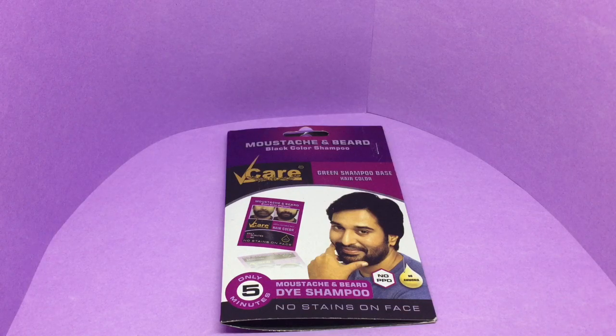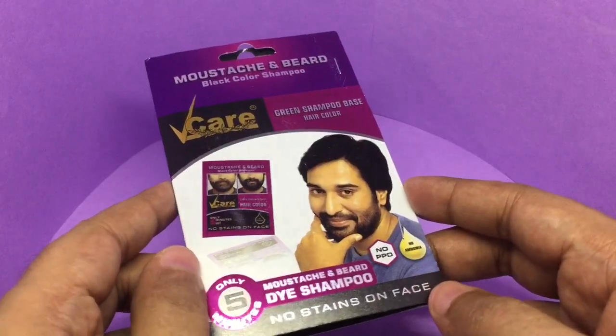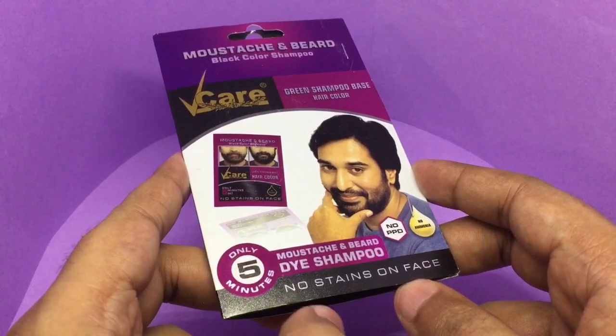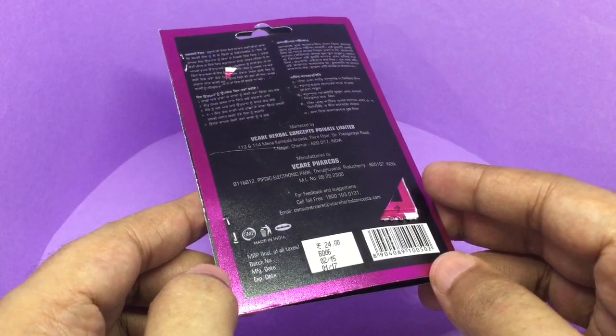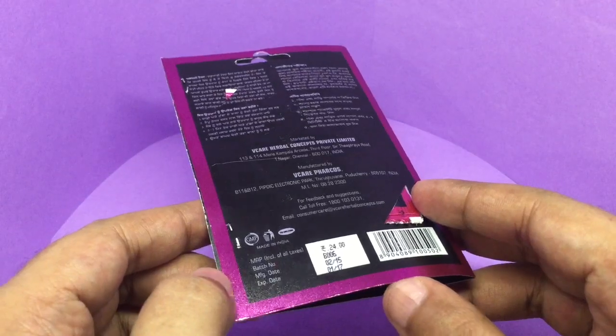Let's take a look at this VCare mustache and beard dye shampoo. I didn't know there was a product out there for this — it only takes five minutes. It's an Indian product, cost around 24 rupees, or around 40 cents or so.